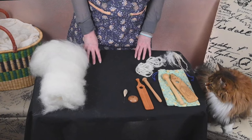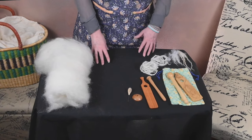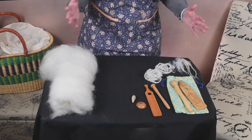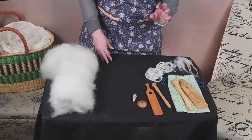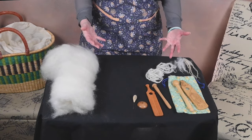Hi everyone, welcome to a Sip and Spin Spindle Spotlight. Today's spindle is more of a tool as opposed to a spindle, and I'm really glad that so many people have commented and suggested that they wanted to see this particular style of spindle slash tool being demonstrated.